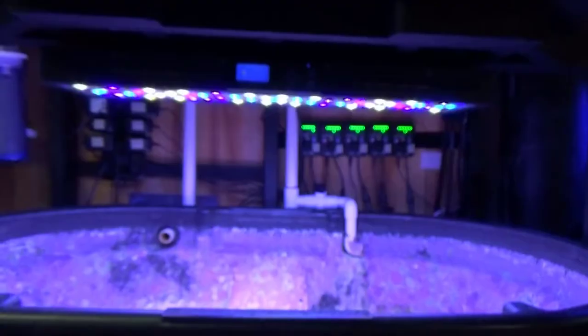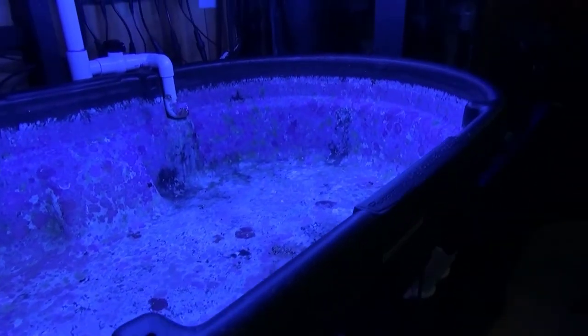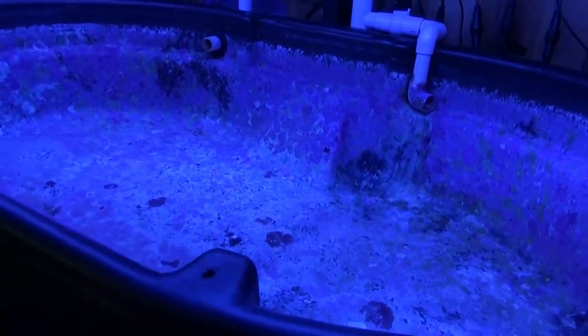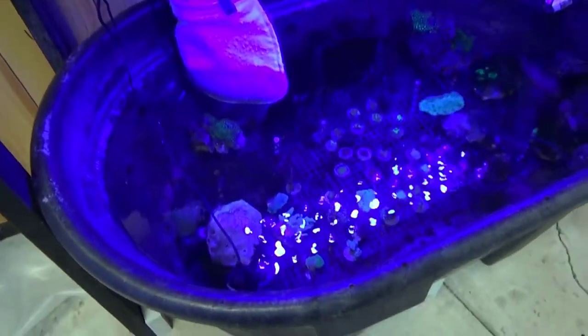We got the new lights up — the new T5's replace those Reef Breeder LEDs. You can see right away T5's have an amazing glow compared to the LEDs' light beams. The spread on T5's is incredible. When you hit the light with LEDs you can see the LED pumps.